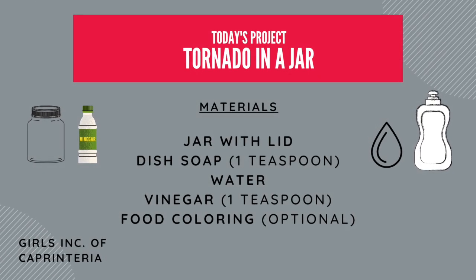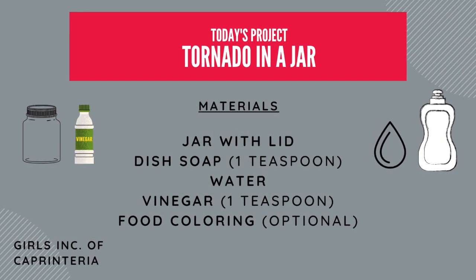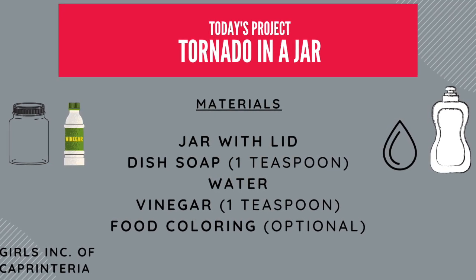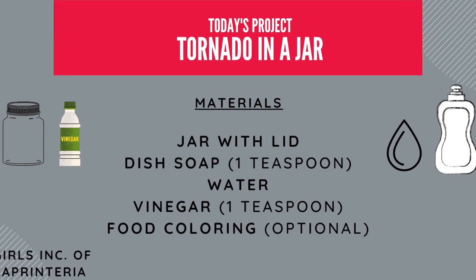So for our materials, we need a jar with a lid — it could be any recycled jar that you have, as long as it's clear. Dish soap, water, vinegar. Food coloring is totally optional.